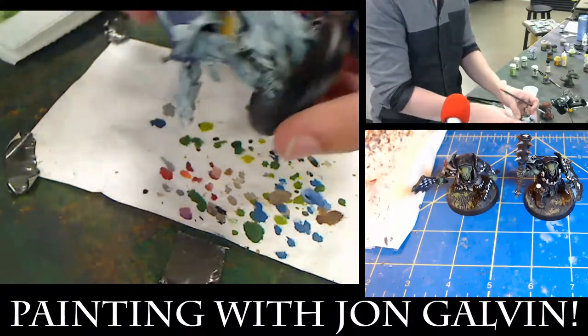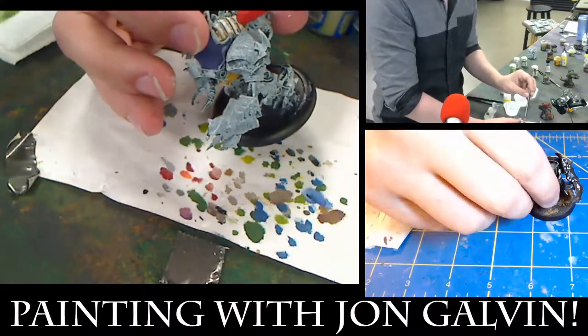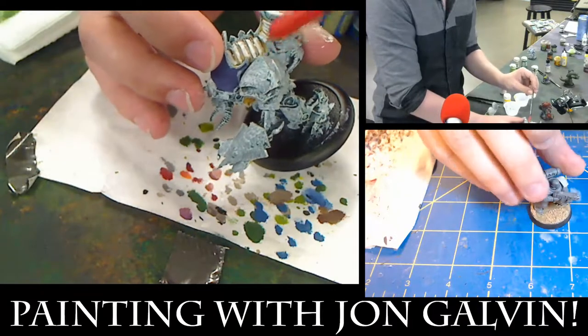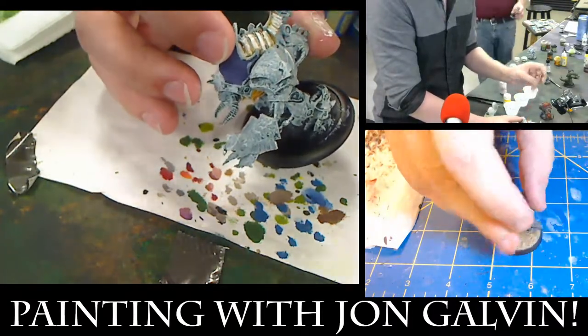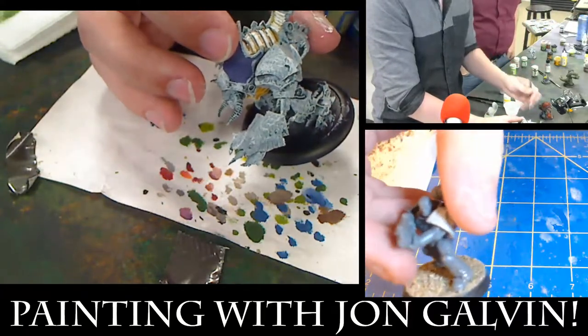To recap what John said: to get the glow effect, start off with a strong highlight — white — then you add the color in, the saturation, and then you can go back over in the middle and put in that bright core as the source of the light.